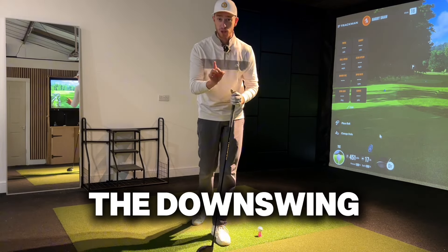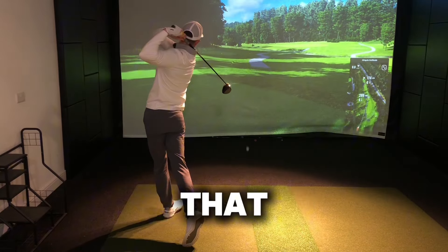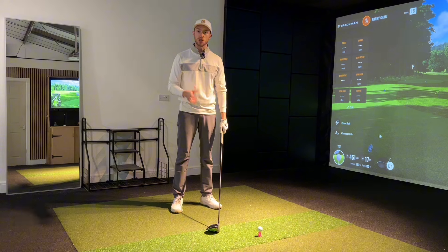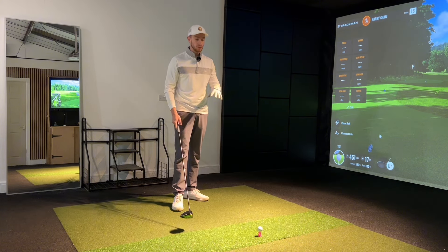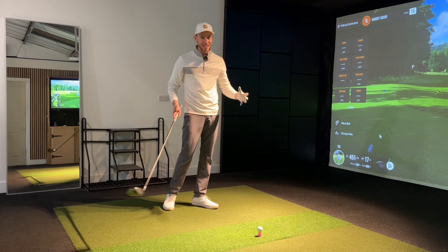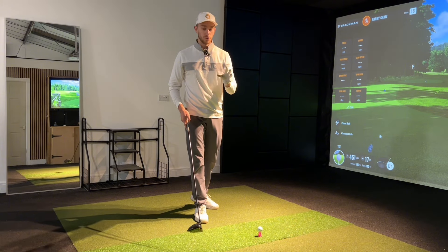A lot of students have been really struggling with the downswing, especially with the driver. In this video, I'm going to be showing you the only move you need to get that downswing starting with the driver — for that effortless, smooth golf swing to get power, consistency, accuracy, and the strike. That fantastic combination to hit those great drives out on the golf course.